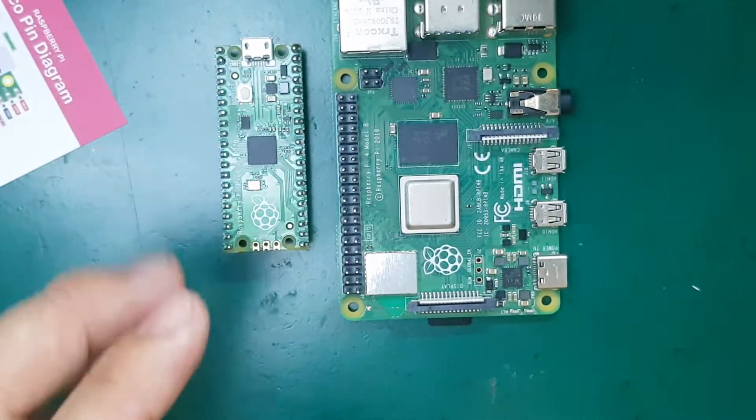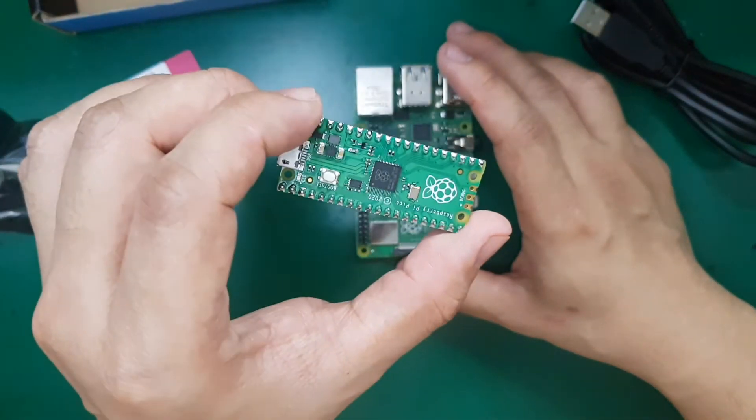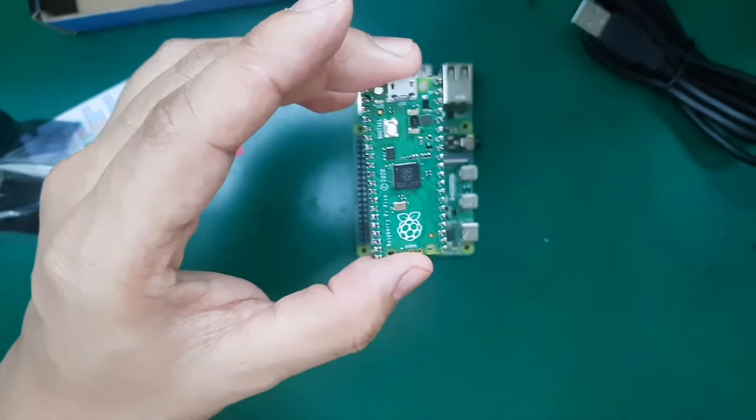I'm going to release more videos about this — this is just the unboxing of my new Pico board. I'm so excited to have it, and I hope you'll watch those upcoming videos. Thank you guys, bye!